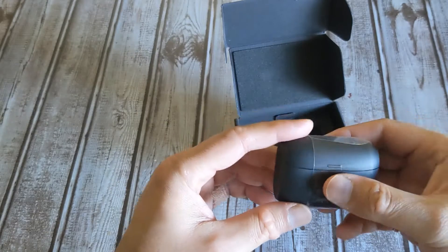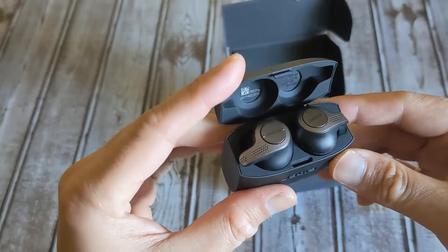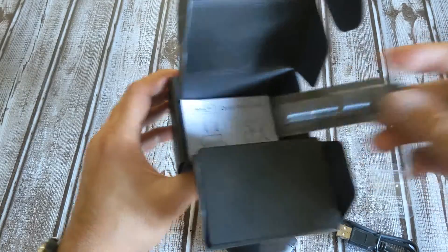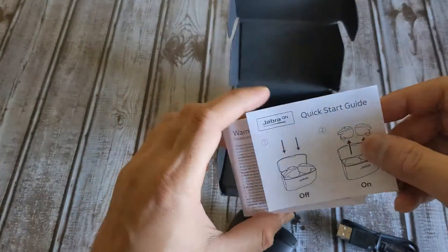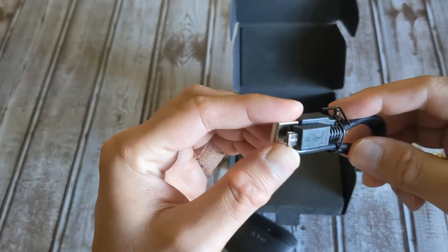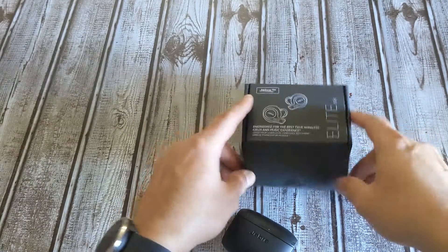Wow — it even has the plastic film on top. This doesn't look refurbished at all — it looks brand new. Not even a single speck of dust, and it smells new too. Let's see what else is in the box: a charging cable, different ear tip sizes, a quick start guide, warranty and declarations paperwork all in English. The only slight downside is the micro USB charging port — it doesn't have USB-C like the newer 75t models.